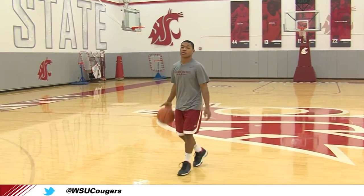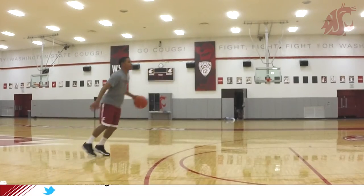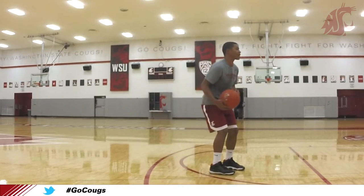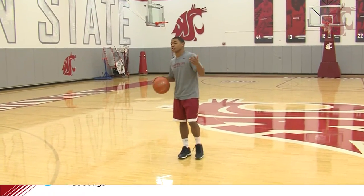So you want to focus on getting low, exploding, and looking that way. That will get your defender to shift that way and you go the opposite direction. Then you have the option of going to the basket and scoring, shooting, or just passing it off.